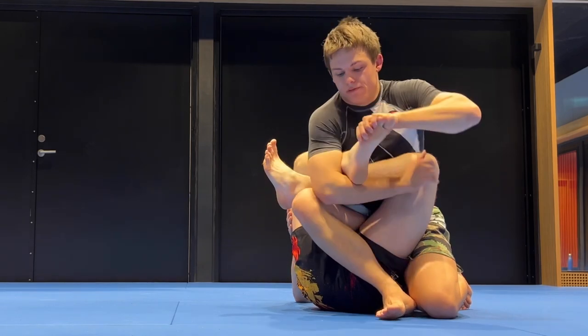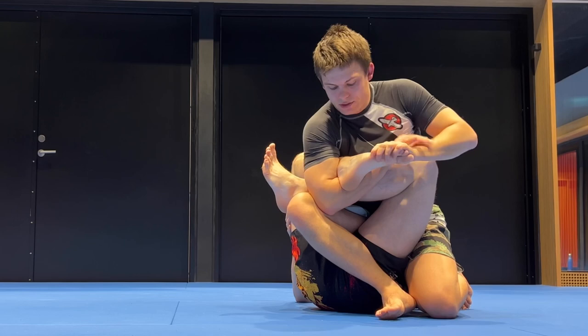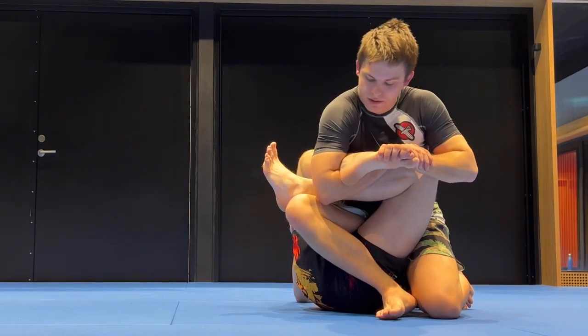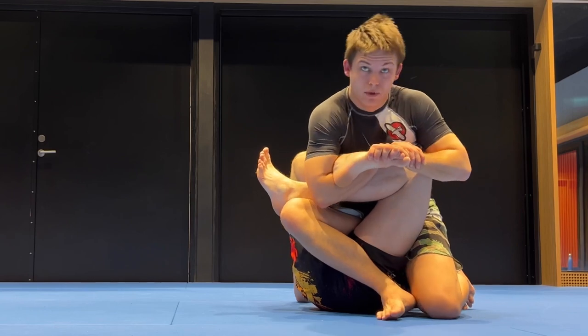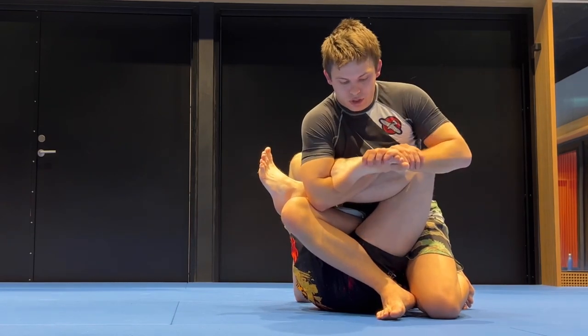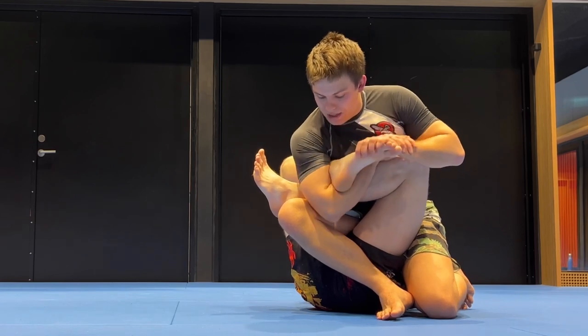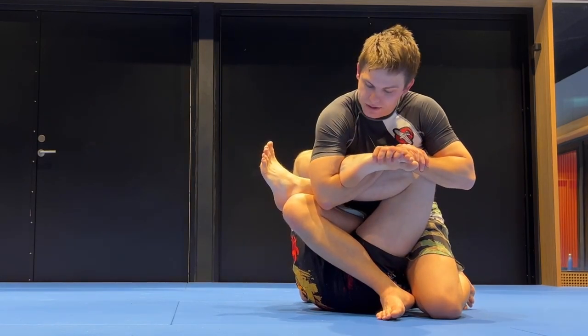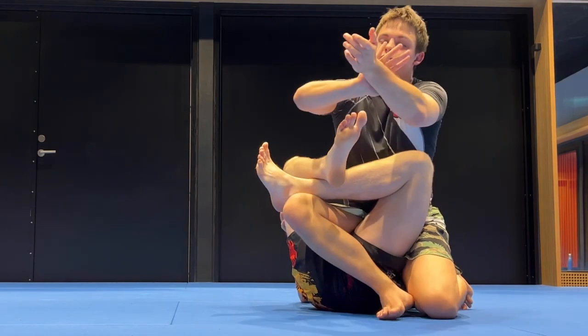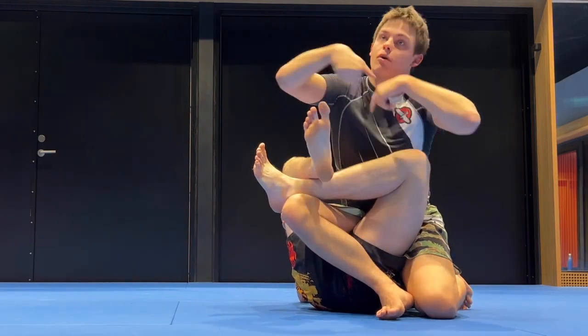So when you go to use the toe hold: make sure you're pushing down on the toes and then use your elbow to lift the heel as you move your head away — this rotation here. It's not just the push; it's a push but more of a pull with the elbow by the heel. Let's add this in and have your partner defend by trying to kick your arms, then you go right back to the knee bar.